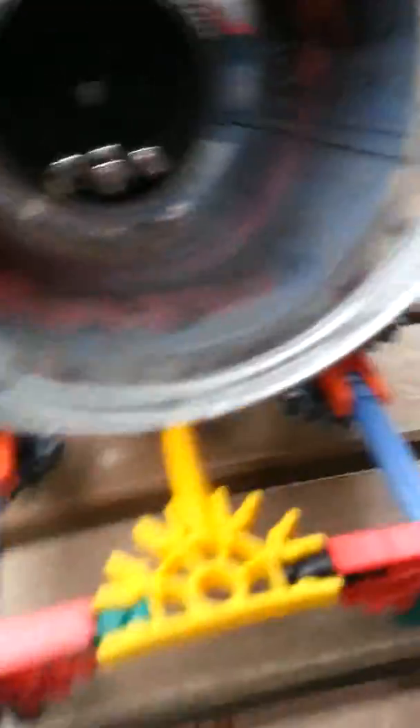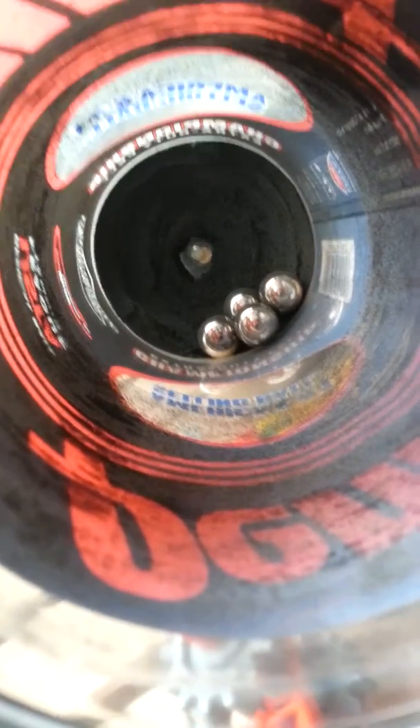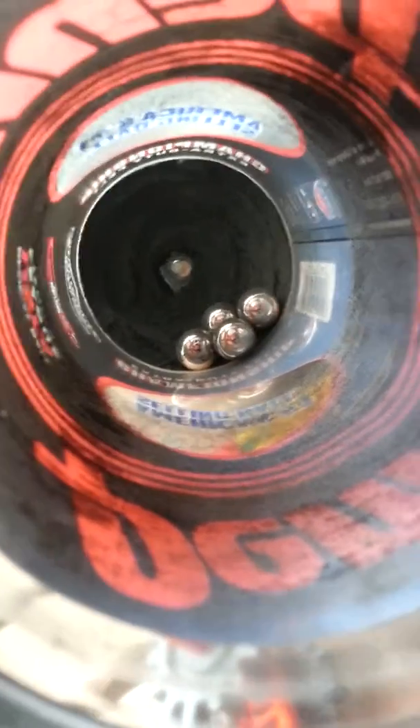So what you do is you take this cap off — it goes right there — and you put your black powder in this thing. All of that stuff is black powder in there. And then there are four steel ball bearings in there.